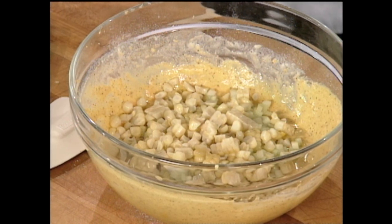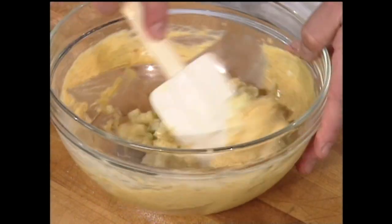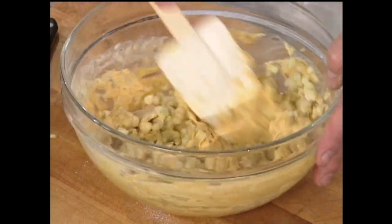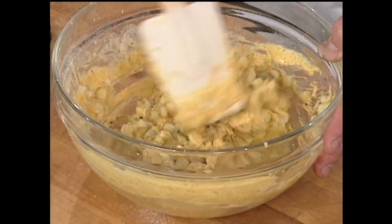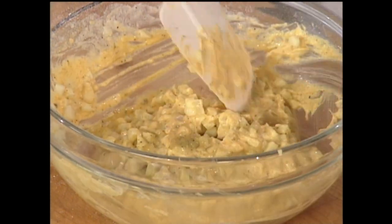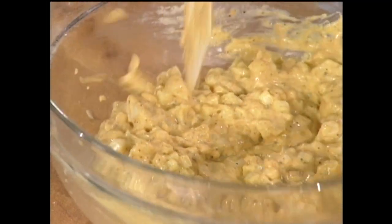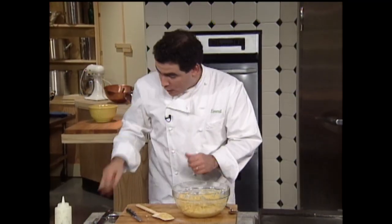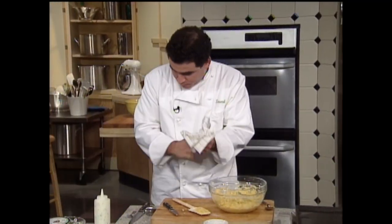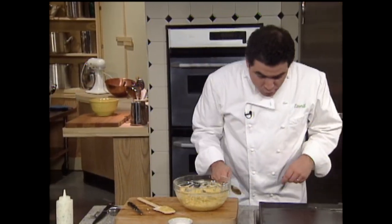And then what we're going to do is, with a spatula, we're going to fold those ingredients into our batter. Nice and chunky.